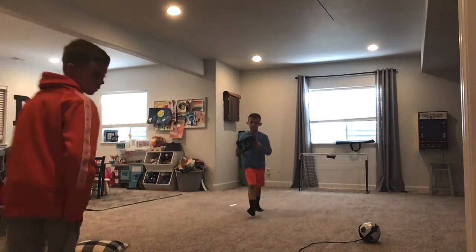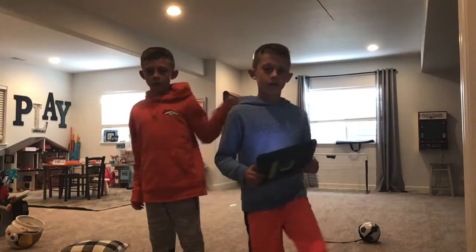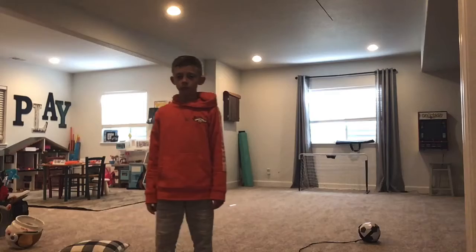I'm sorry that I haven't uploaded in a while. You can see me. I'm standing right here. I'm over here.